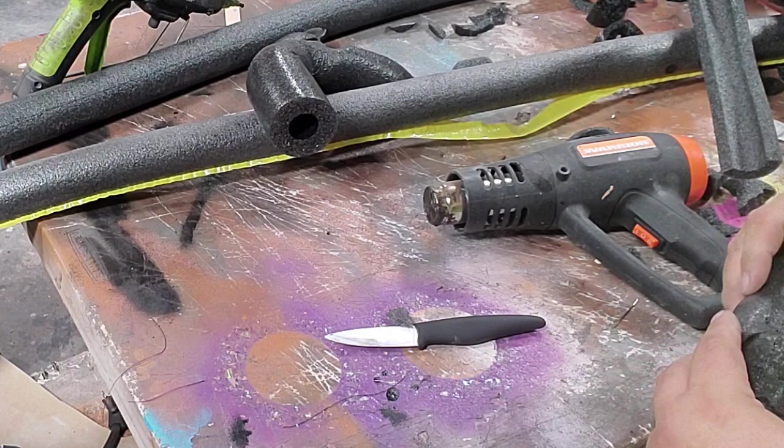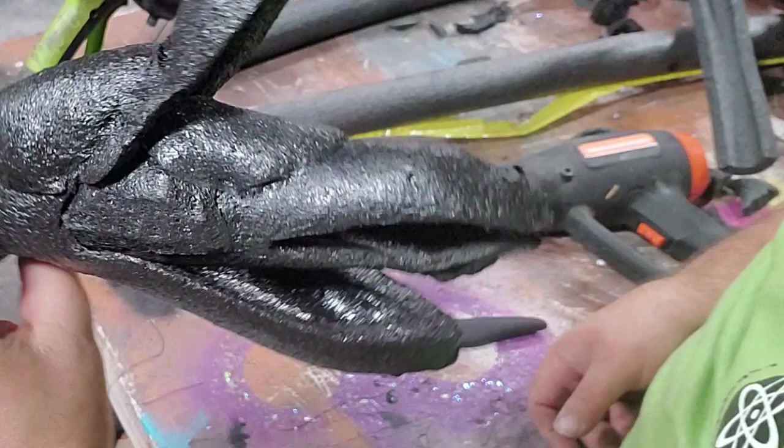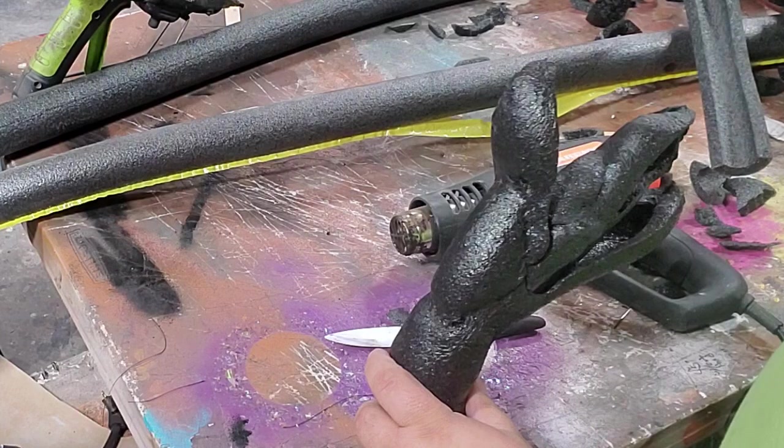There we go. Now I have a better head shape — happier with that coming out of there. Those are my two sandworm heads. And now this guy, we're going to attach over this.